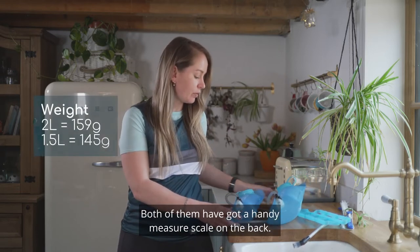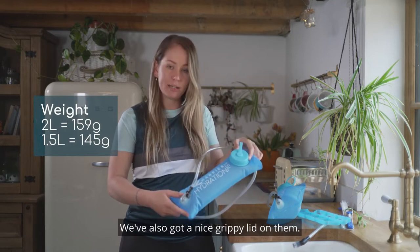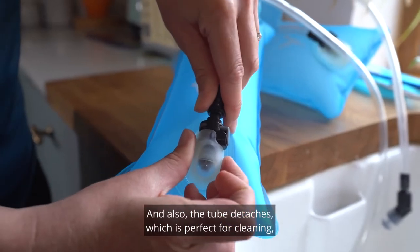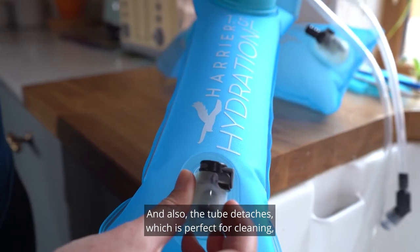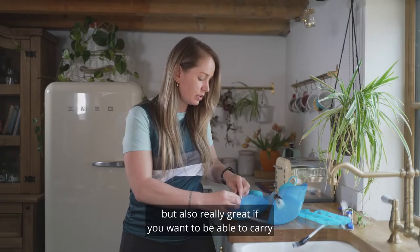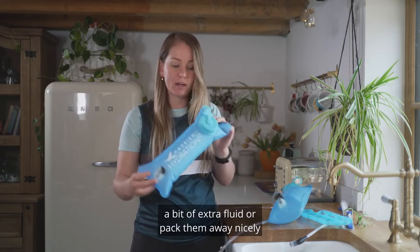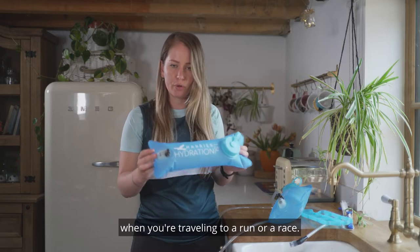Both of them have got a handy measure scale on the back. We've also got a nice grippy lid on them, and the tube detaches which is perfect for cleaning, but also really great if you want to carry a bit of extra fluid or pack them away nicely when you're travelling to a run or a race.